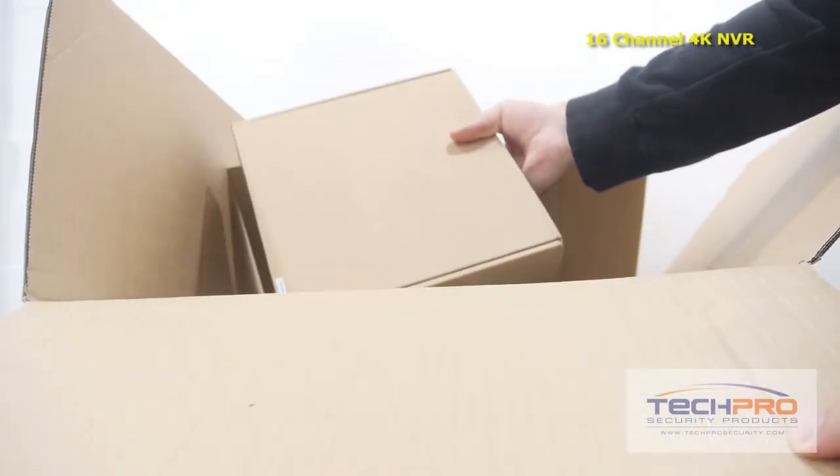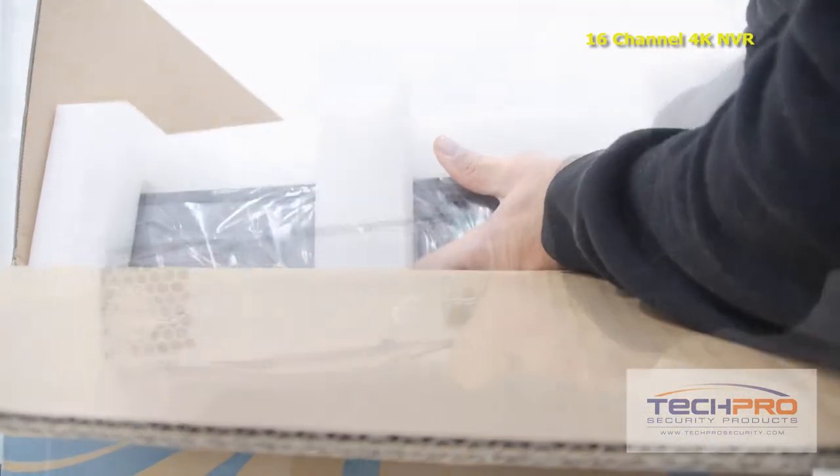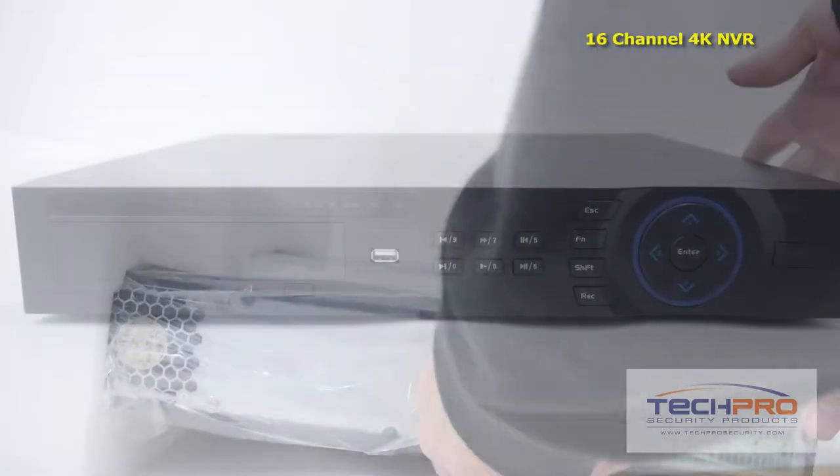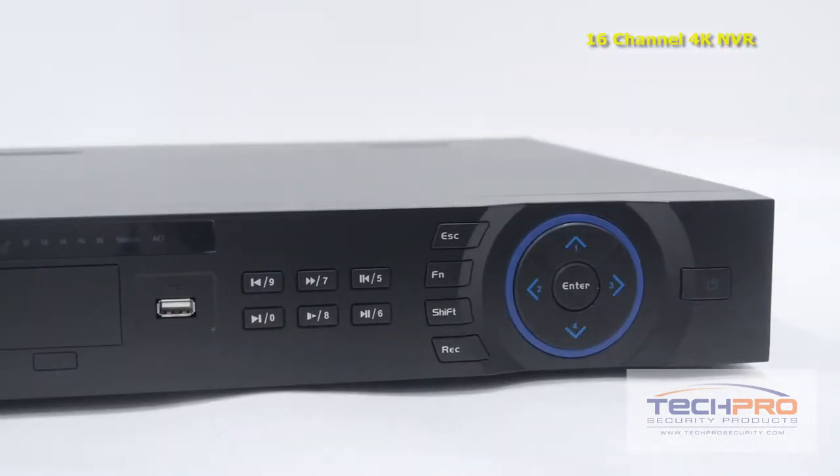This is our brand new 16-channel Ultra HD NVR. This is the first of our network video recorders that can record up to an incredible 12 megapixel resolution and can output video on 4K resolution monitors, enabling it to capture unprecedented video image detail.